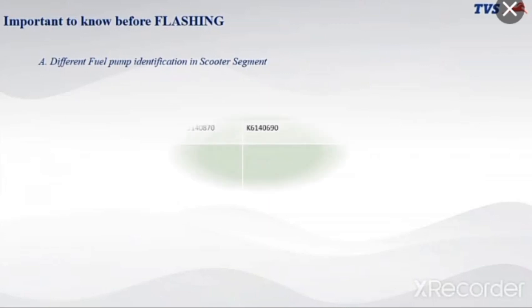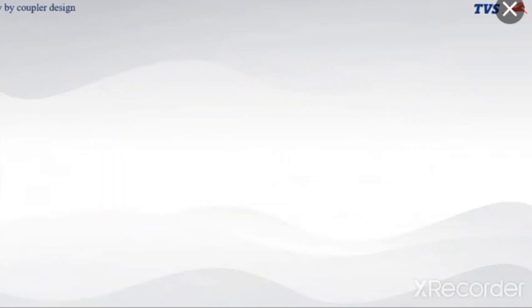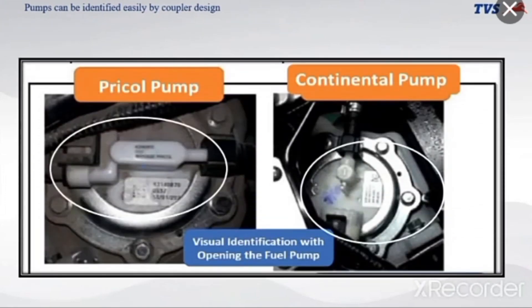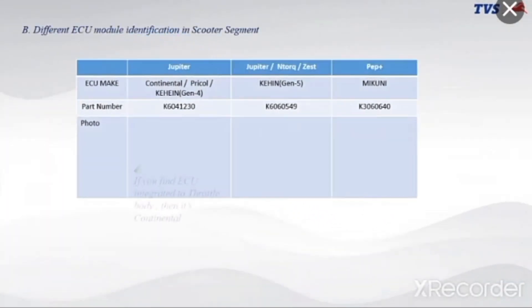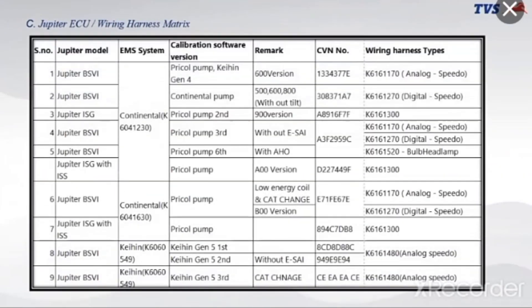Important to know before flashing: different fuel pump identification in the scooter segment. Pumps can be identified easily by coupler design. Different ECU module identification in the scooter segment, and the Jupiter ECU wiring harness matrix.